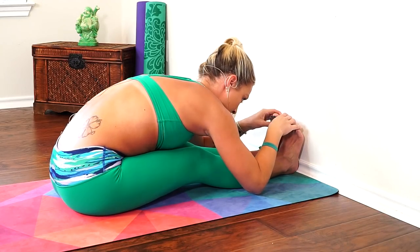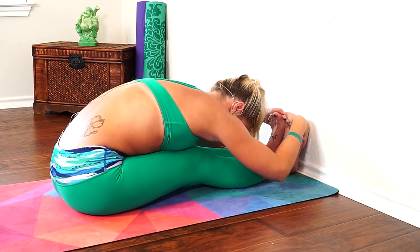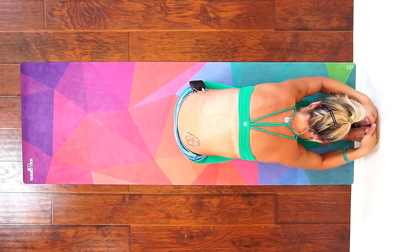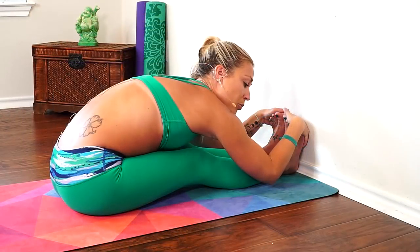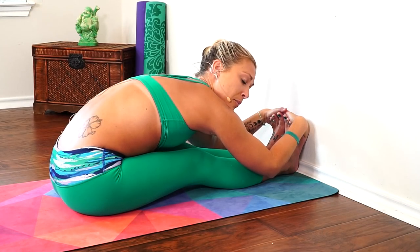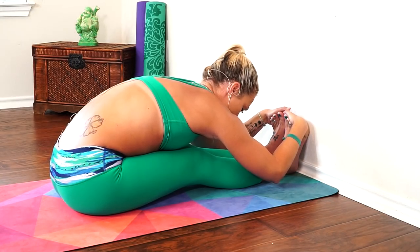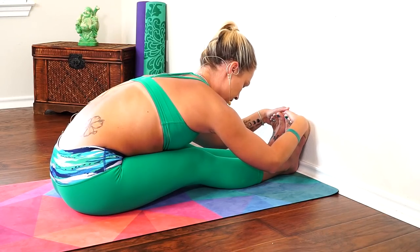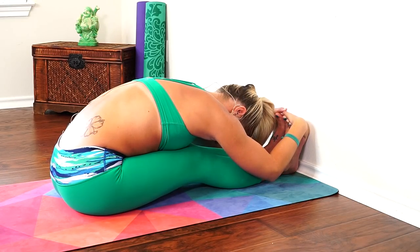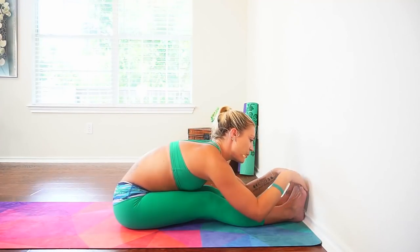Deep breaths, continuing to flex those toes up towards your face. Forward folds are really calming to your central nervous system, and they are also the counter pose for the back bend we just did — the bridge pose — so they are really important and healing for your low back. When you're ready, inhale and roll up slowly.